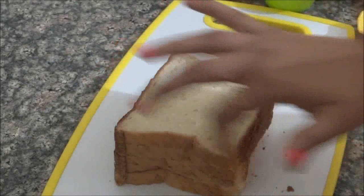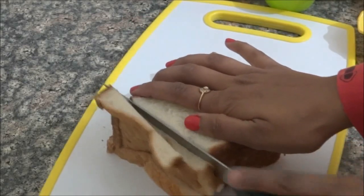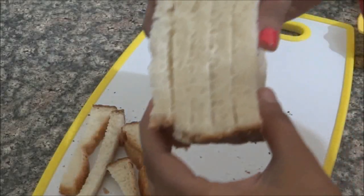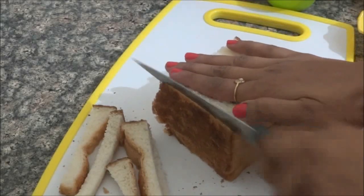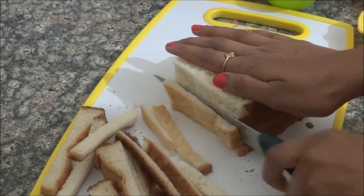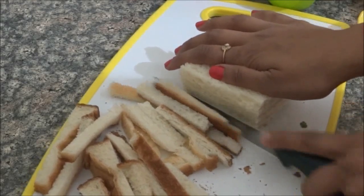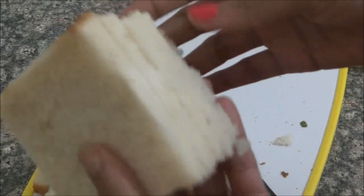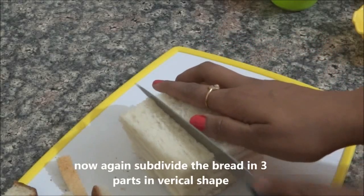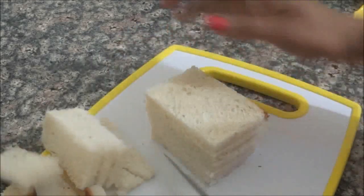First, we will cut the four layers of bread. This is a very easy and quick recipe. I am going to cut the four layers. We will cut three parts in this way — three vertical cuts. We will cut the four layers lightly and smoothly with a knife.